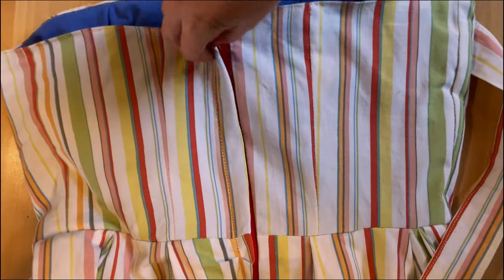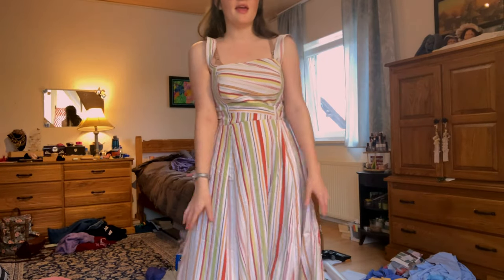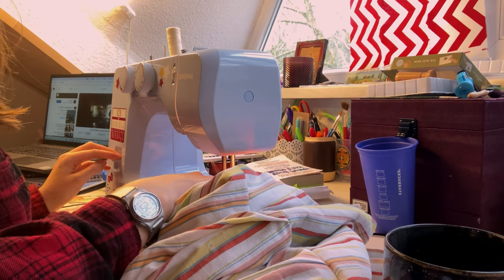I've gone ahead and sewn the zipper in. Now all I have to do is attach the straps, attach the sleeves, and hem the skirt — and we are done with this project. We are on the last portion of this dress and it has gone by really quickly, so now we're going to start working on attaching the sleeves.